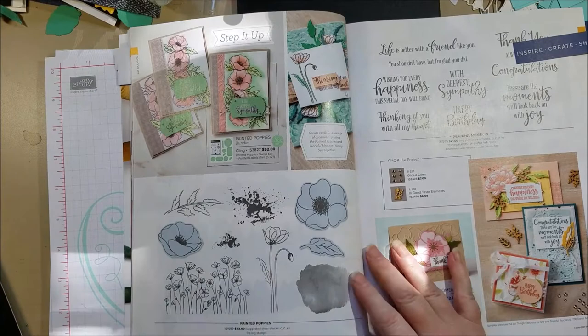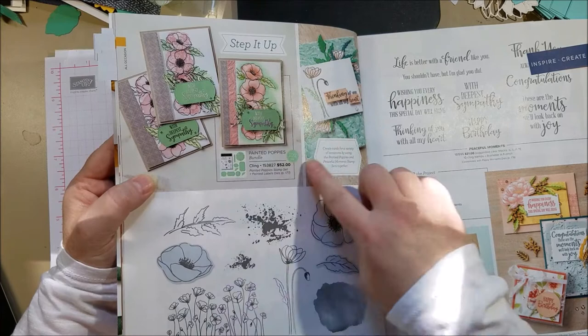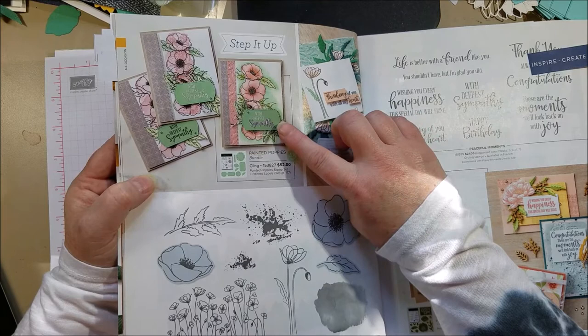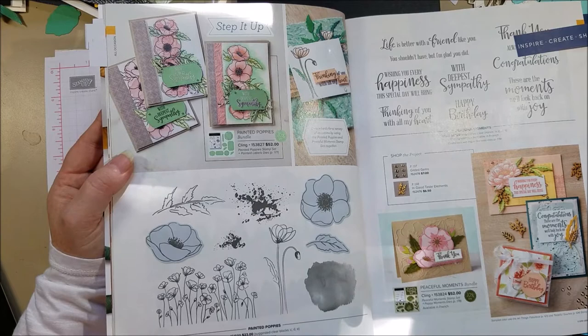Now we have Painted Poppies. In the spring catalog, the colors were deep and rich — Poppy Parade and Rich Razzleberry — but here they've toned them down with Mint Macaron and maybe Blushing Bride or Petal Pink, and they look really pretty. If you bought this in spring, try some different color combinations. If you missed it in the spring mini, you can still get it now, and they've even kept the bundle price, which they don't usually do.